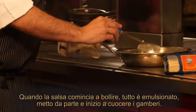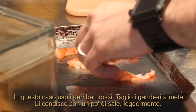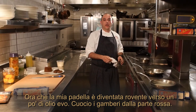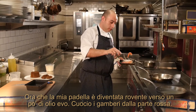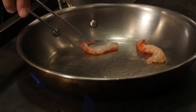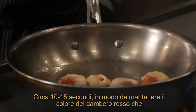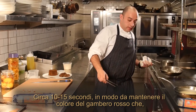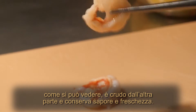I'm going to put it aside and start to cook the shrimp. In this case I use red shrimp. I'm going to cut the shrimp in half and season a little bit with some salt, really light. I'm going to make my pan really hot, so I use a little bit of extra virgin olive oil. I'm going to cook the shrimp on the red part for about 10-15 seconds, to keep the color of the shrimp red. As you can see, it's raw on the other part — to keep the flavor and the freshness of the shrimp.